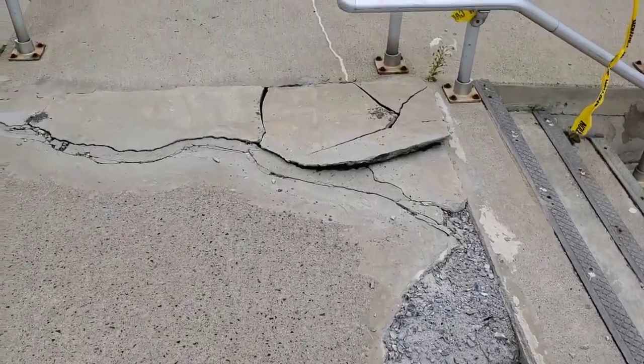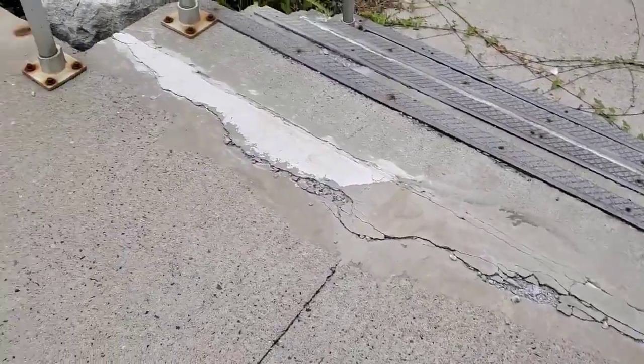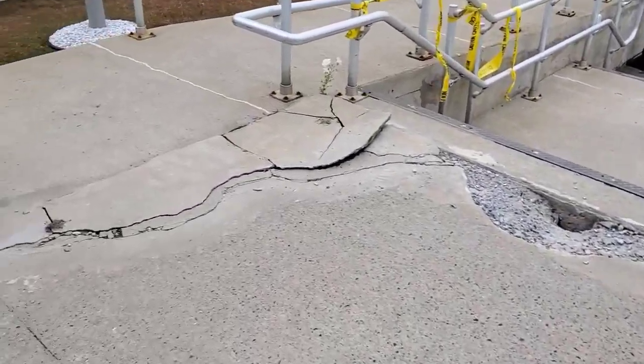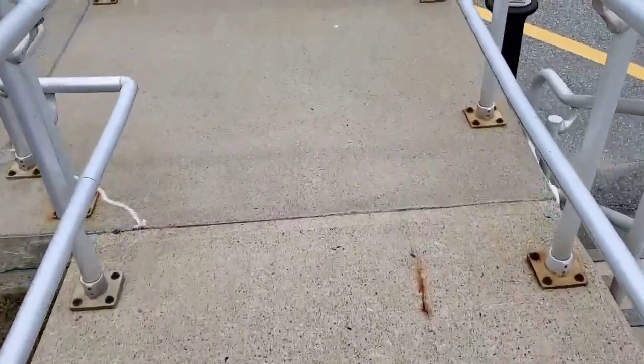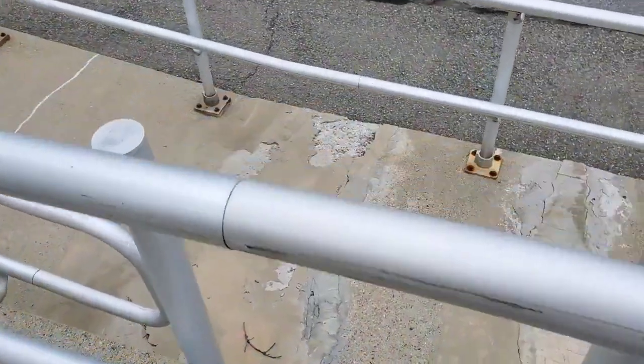Hey guys, Mike here. In this video, I'm going to show you how we repair some concrete using Rapid Set concrete mix. We've got this entryway and wheelchair ramp we're working on. The whole project really needs to be resurfaced, but these people only wanted us to do the worst parts first, and then next year we're going to do the rest of it.